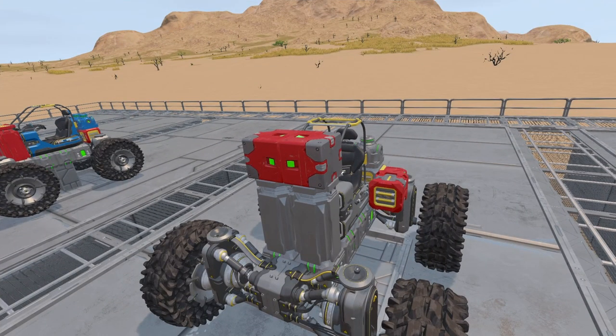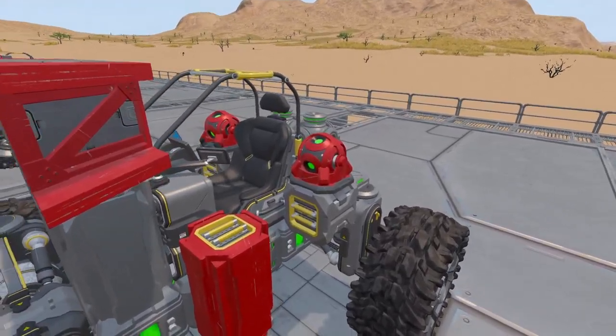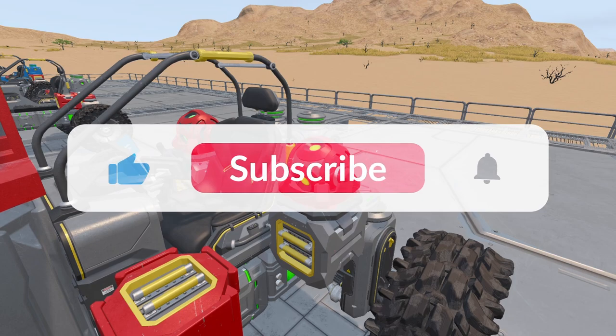Next we also need to merge these two pistons together so we can use both of their combined strength whenever we're lifting something up. To do that, just stick a merge block on either one — they'll snap together automatically. Now for the next bit that I normally leave until the very, very end — usually until I forget they even need to be there: gyroscopes. Yeah, this time I thought I'd mix it up and add them now.